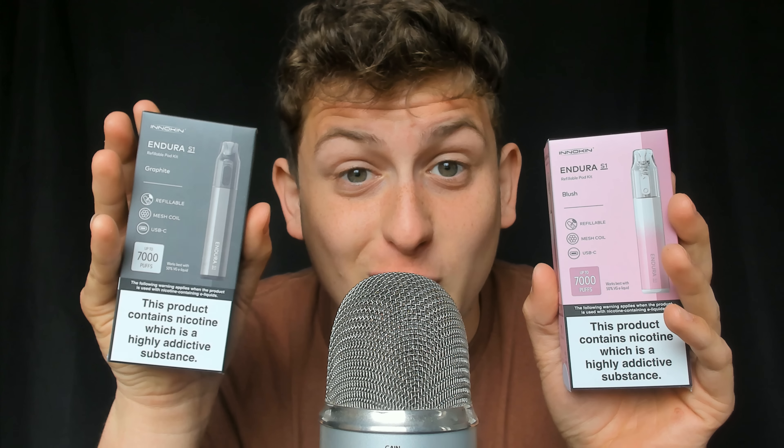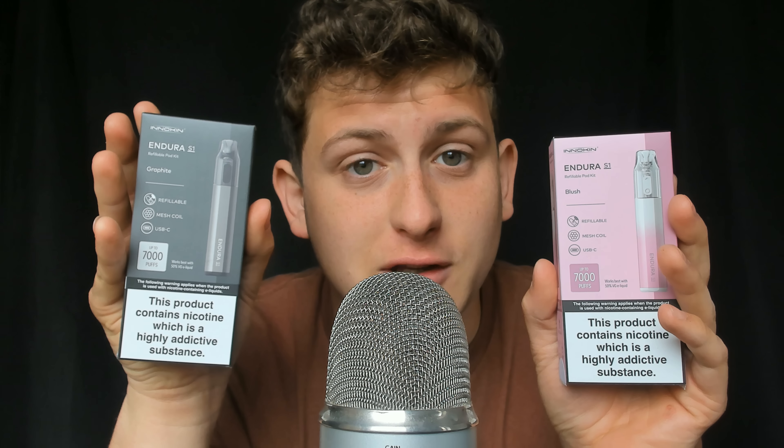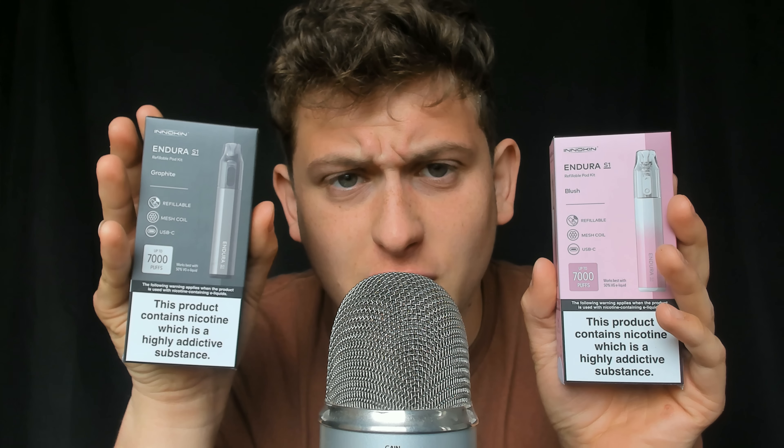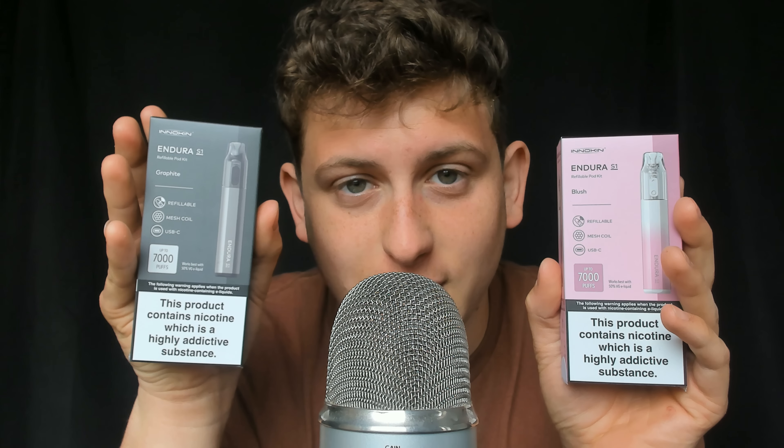They sent me two boxes of their Endura S1 vapes and I have to say I'm really impressed with this one. Very nice comfortable design and very easy usage. Let me show you how it works and what they look like. It's available, it's got a mesh coil. It uses USB-C, meaning that if you have the vape you're like okay how do I charge it? Super easy — everyone's got a cable at home, so it's basically rechargeable. It's not magnetic or anything like that, meaning no spills, no leakage.